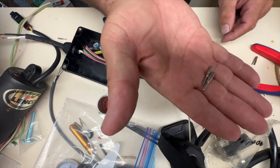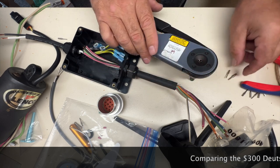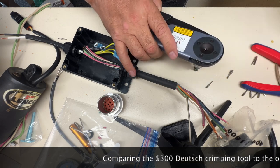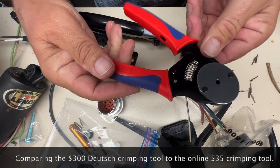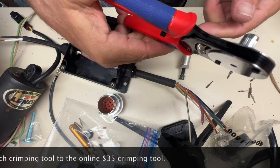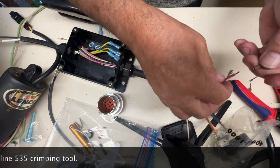You can see the difference in size here. This tool costs about three hundred dollars, or I found these ones online and these cost about thirty to forty dollars. So I'm just going to do a couple different ones so you can see the difference, or if there is any difference.